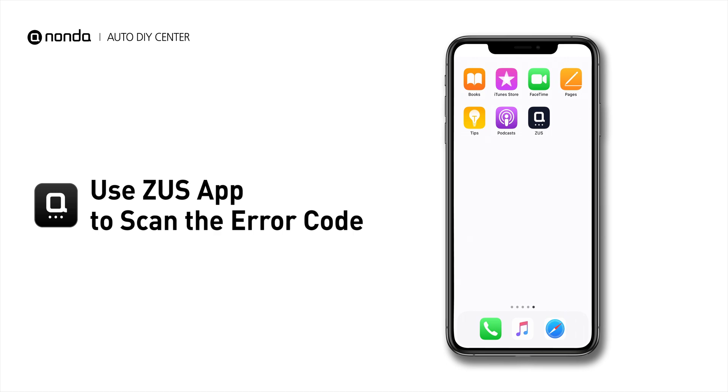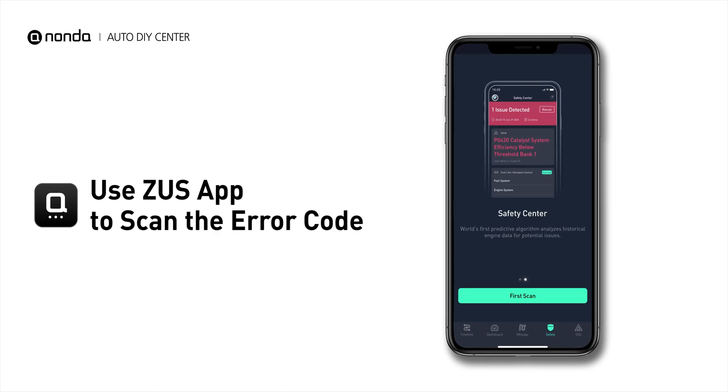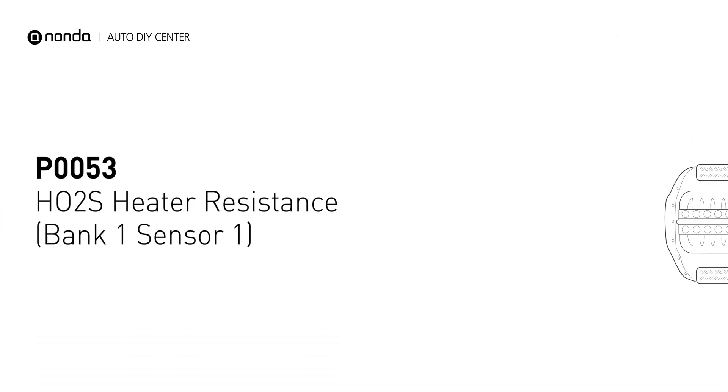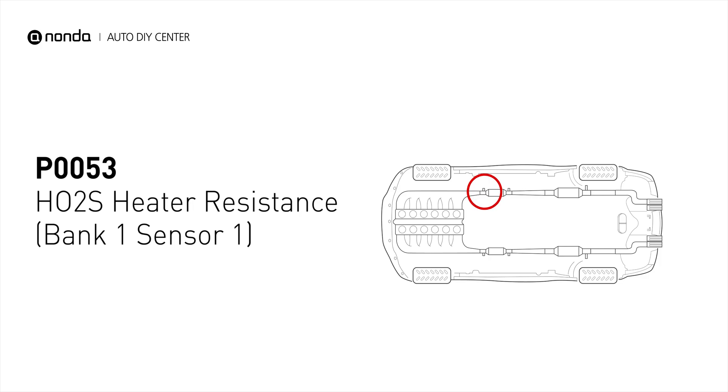Use the Zeus app to scan your vehicle and see the error code P0053. It means the heated oxygen sensor resistance is out of range on engine bank 1 and the sensor upstream.